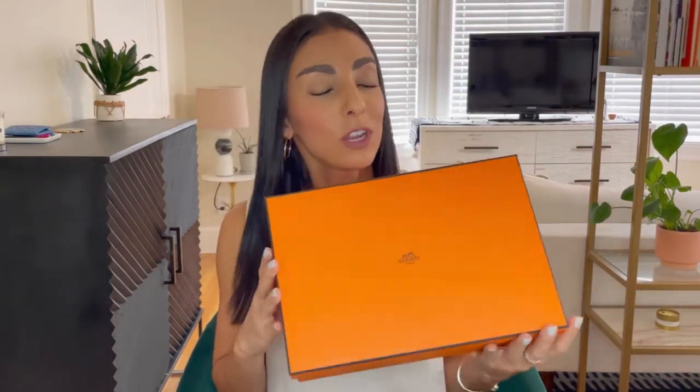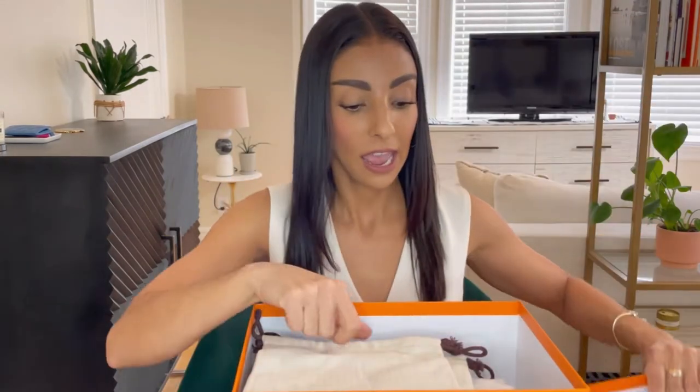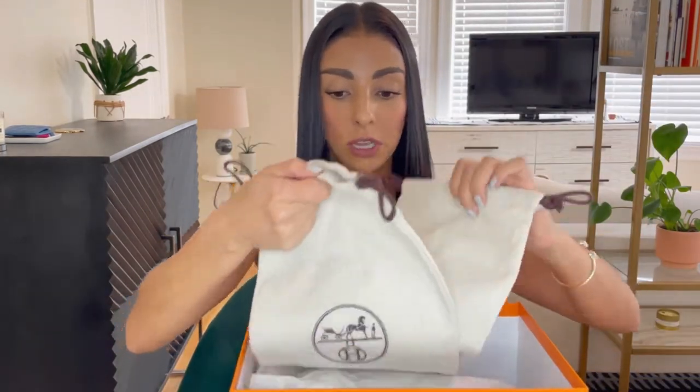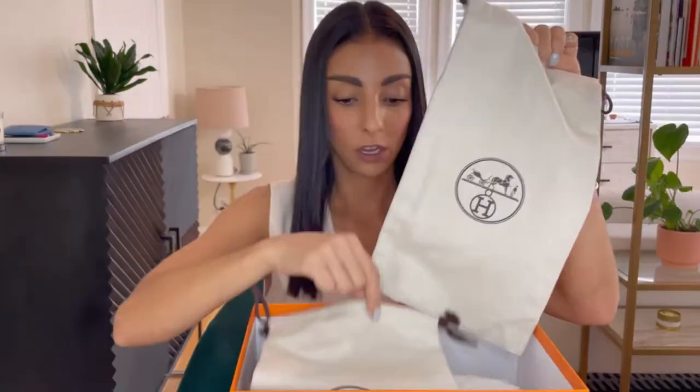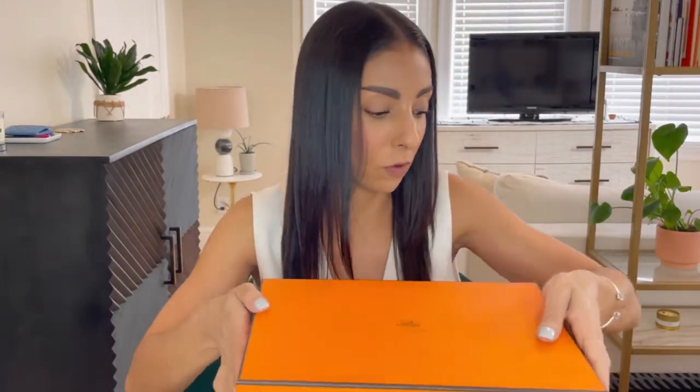Buying them from the boutique, you do get the nice beautiful orange Hermes box, which I feel like I'm just conditioned like Pavlov's dog to be obsessed with whenever I see one of these boxes. Like all of their other shoes, they do come with two very substantial, nice, thick, durable dust bags. These dust bags actually do a really good job protecting your shoes when you travel, though I don't use them when storing at home.